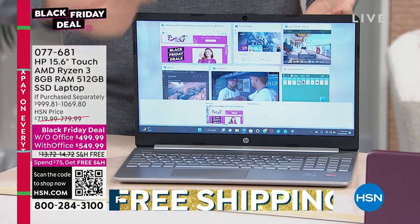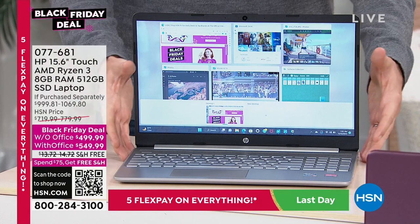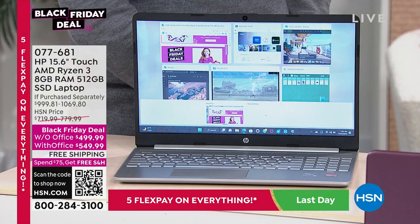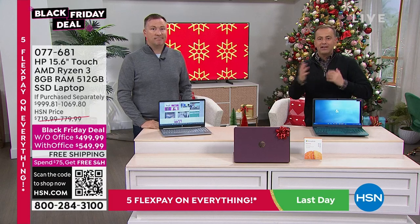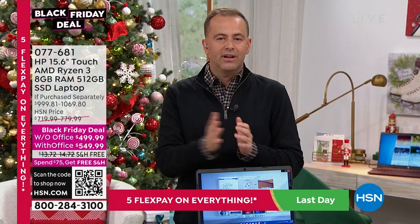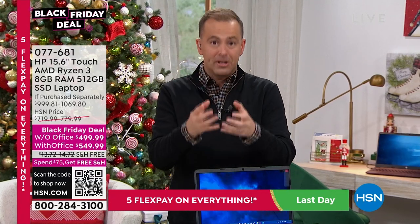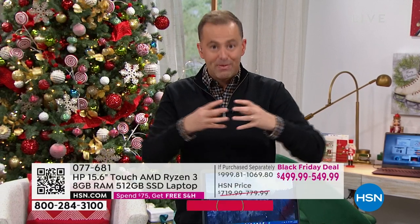You truly have desktop power with extra-long battery life that you want out of a laptop. At 3.8 pounds, maybe you're taking this to the coffee shop, traveling with it, or taking it to a lecture — you have that portability and power. The AMD Ryzen 3 processor is a really big deal. Take AMD Ryzen and combine it with HP, and you've got this powerhouse.